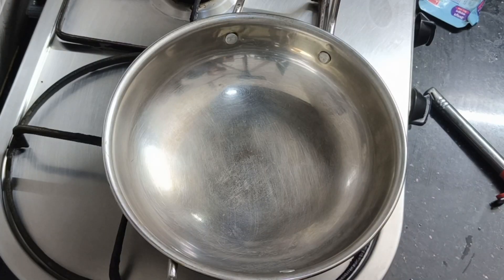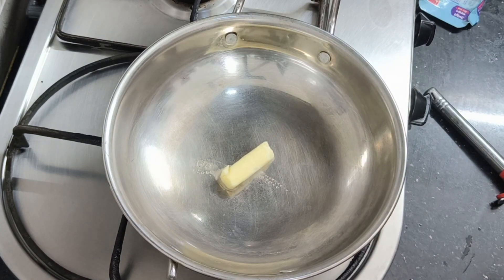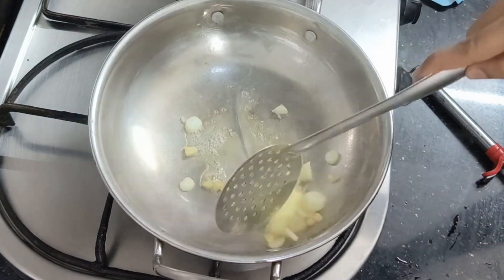Hi friends, welcome to my channel Nithiara Murmiyos. I am going to eat butter and vegetables in this style. I am going to eat some of these vegetables and I am going to add butter.